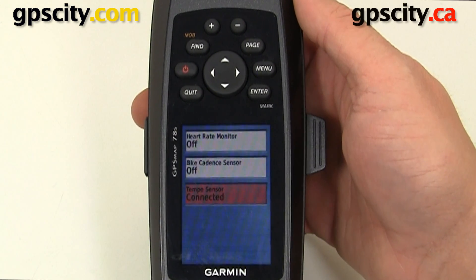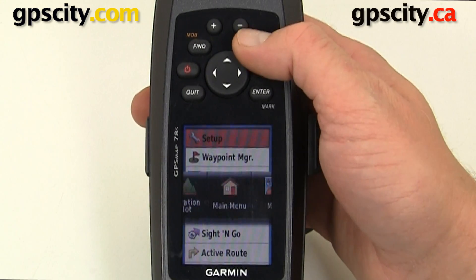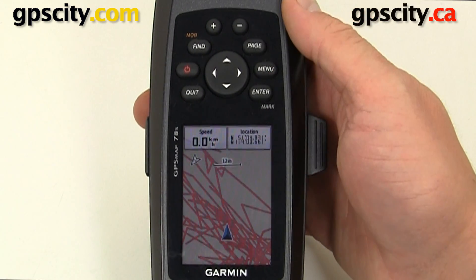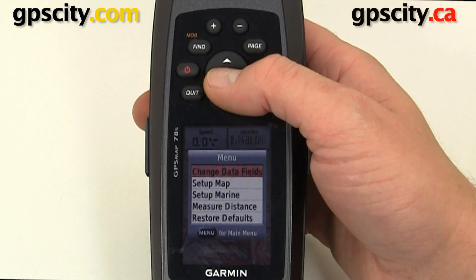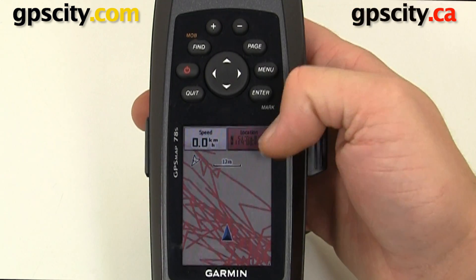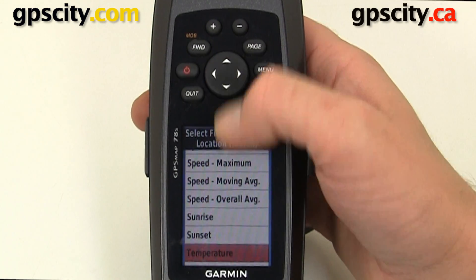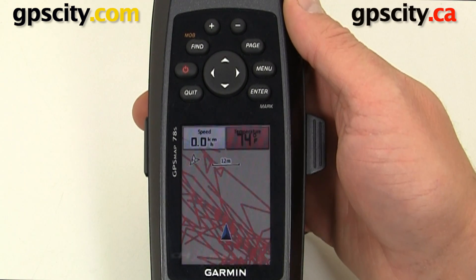Now that we're connected, let's go to the map screen or the trip computer. I'm going to hit Page until I see the map. On the map I have two data fields set already, so I'm going to modify one of these data fields to show the temperature. I'll hit menu once, then select Change Data Fields which is the first option. I'm going to select that location, hit Enter, and find temperature in the list. Hit Enter and now we have a temperature of 74 degrees Fahrenheit.